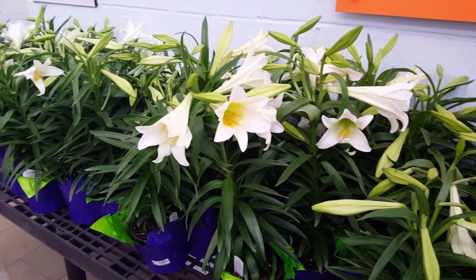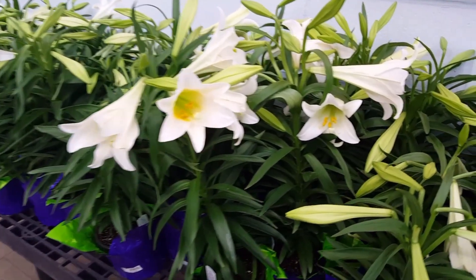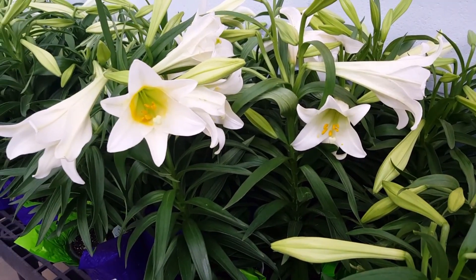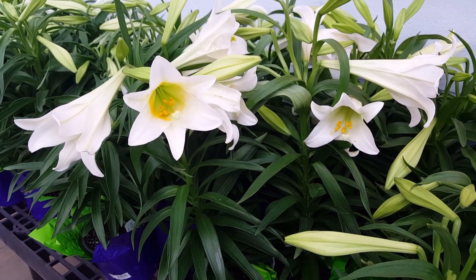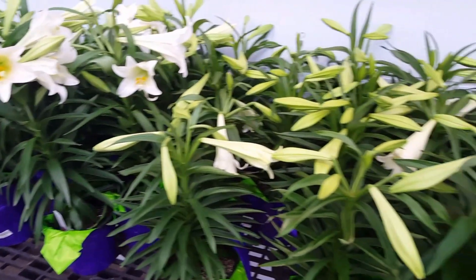Also, you can plant them in the fall or in the spring, and that's the time that the plant will become dormant after the flowers start falling off of them. I would prefer planting them in the fall — that's just my preference.